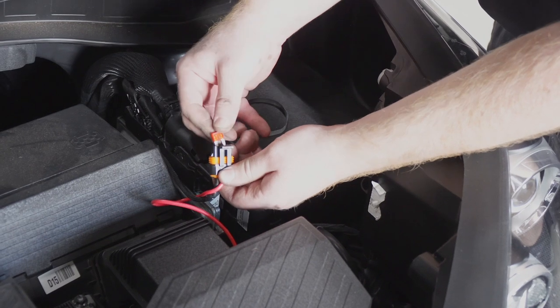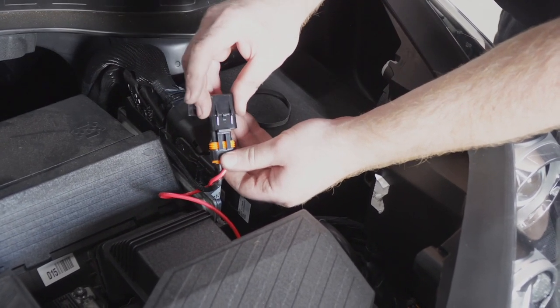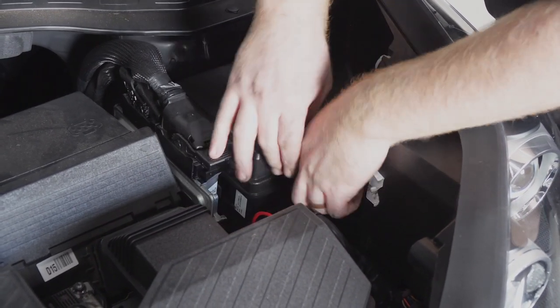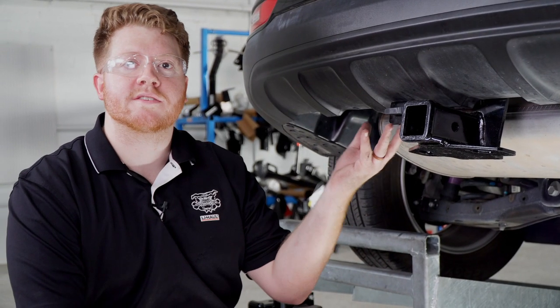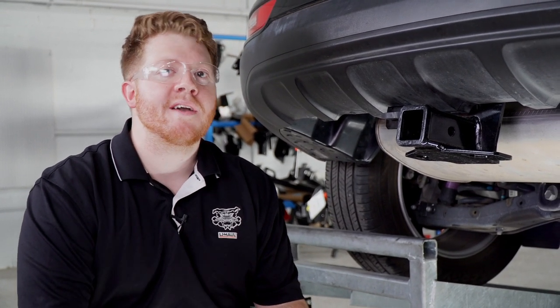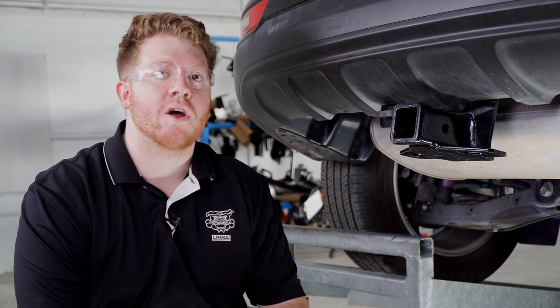Now we're going to go back to our fuse holder, pop off the cap, insert a 10 amp fuse, and tuck it into the side. Now that your trailer wiring is all powered up, you're all ready to tow a trailer. Thank you for watching our video. If you have any questions or need more information, you can visit your closest U-Haul Hitch Center or visit us online at UHaulHitches.com.